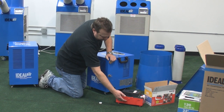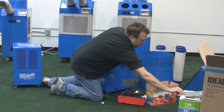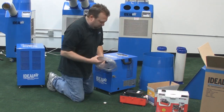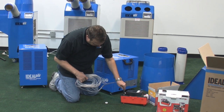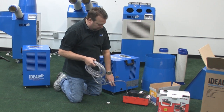As the pump fills up, there's a float inside. The float raises up — just like the toilet bowl in your house — and it starts pumping water out through the tube. Each one of these pumps comes with 16 feet of tubing. You simply slide it on the barbed fitting and run the tubing out to wherever your drain is. The unit will automatically cycle off and on as the pump fills up.